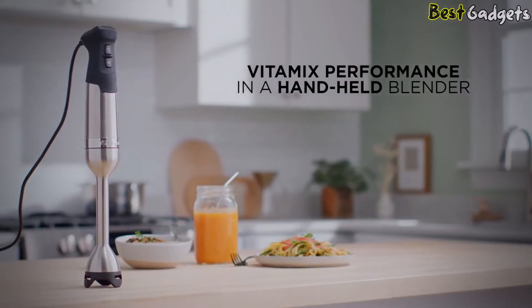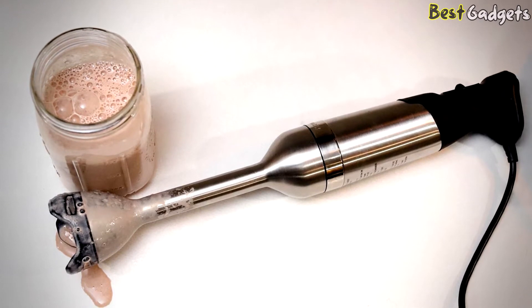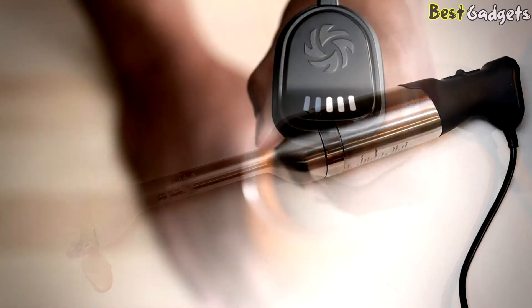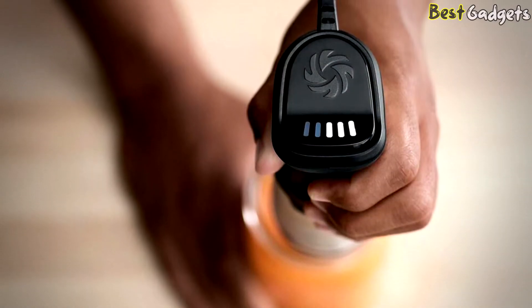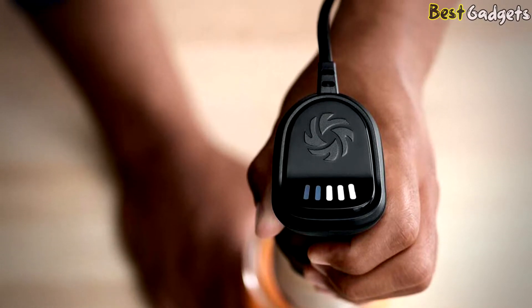In terms of maintenance, the 8-inch detachable wand is not dishwasher safe. However, it will just take a minute to clean up: simply fill a small container with warm water and a drop of dishwashing soap, run your stick blender for 15 to 30 seconds in it, give it a quick rinse, and you're done.